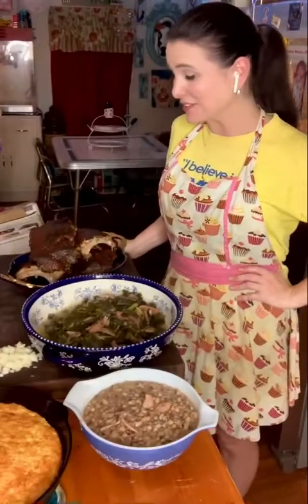Have a happy New Year, you guys. If you like these recipes, check out my website, mrshappyhomemaker.com. Until next time, bye y'all.